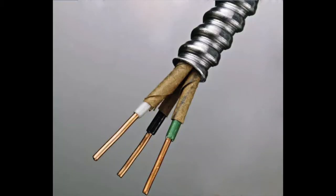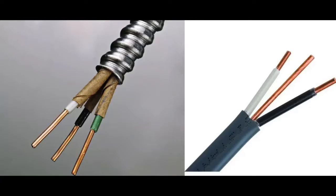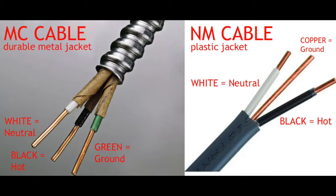Regardless if you're using a metal-covered, metal-cased cable — a type MC cable — or a plastic-jacketed cable — a type NM cable — regardless of either one, you'll have the same color pattern of wires inside the cable. You'll have a white wire, which is the neutral; a black wire, which is the hot wire; and green, which is ground. That's for the MC cable.